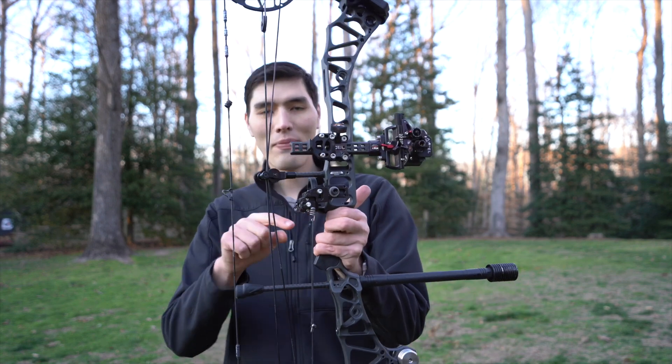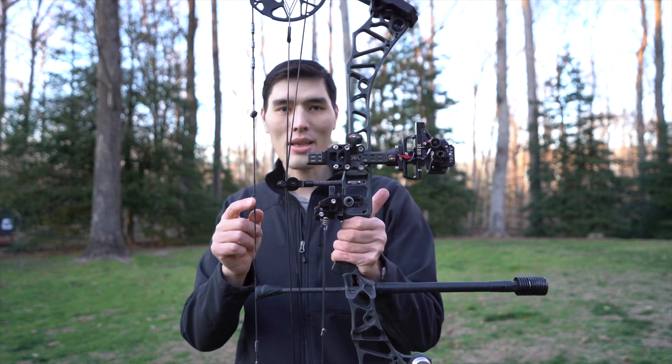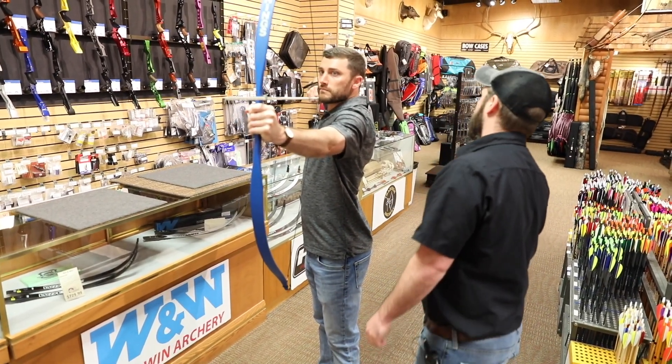Draw length is how far back you're pulling the bow. A shorter person is going to have a shorter draw length; a taller person is going to have a longer draw length. We measure it in archery at full draw — from the deepest part of the grip to the apex of the bow string plus an inch and three-quarters gives you your draw length. You can approximate your draw length by measuring your wingspan and dividing by two and a half. The best way, of course, is to go to an archery shop and have them measure your true draw length.